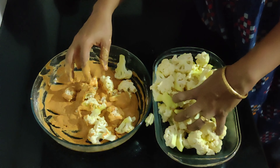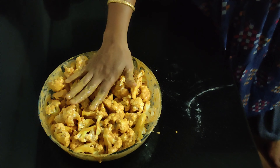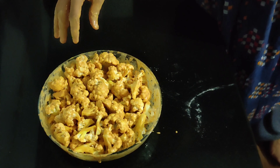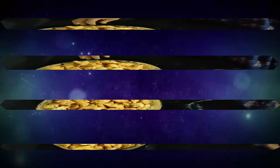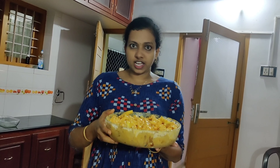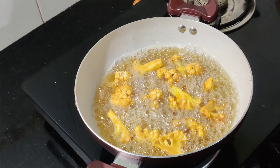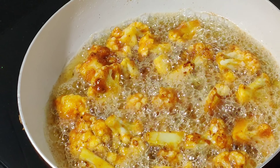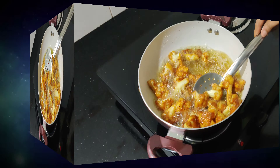We have to add flour. I have fried it in the sunflower oil.